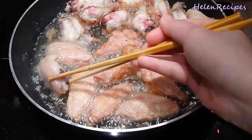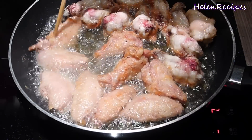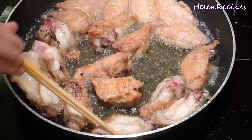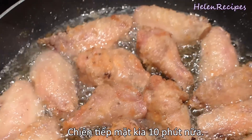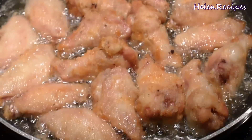After around 10 minutes deep-frying, you will see the edges of the chicken wings turn quite golden brown. Then turn them over and deep-fry from the other side for another 10 minutes. After deep-frying for 20 minutes total, the chicken wings should be cooked through — they have turned golden brown and look very crispy and delicious.